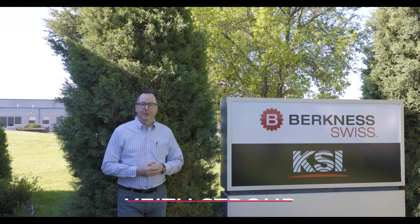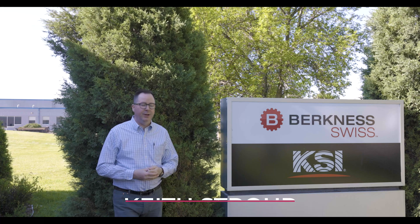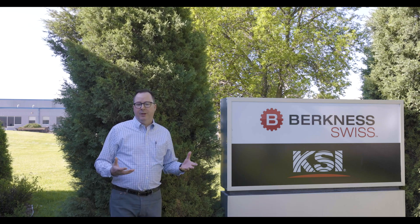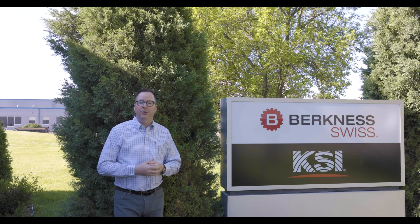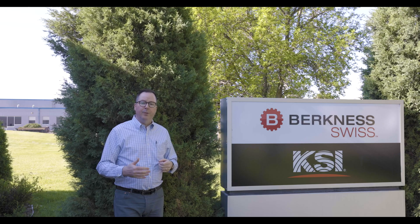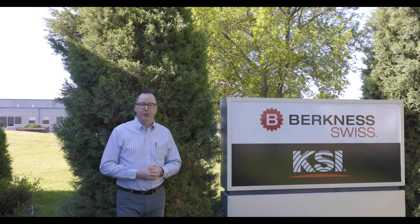Keith Straub, Arno USA Business Development Manager, and today we find ourselves in Lakeville, Minnesota at KSI Swiss. We've just entered an agreement with KSI Swiss to deliver our Arno FastChange gangplates as an option for their machines. KSI Swiss offers excellent value and quality in Swiss sliding head style machines. They also offer print-to-part engineering services as well as sales and service for their machines.